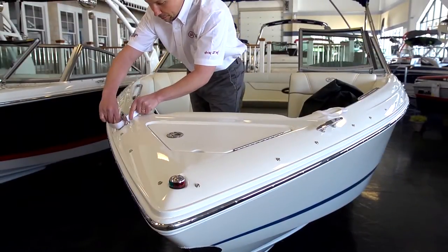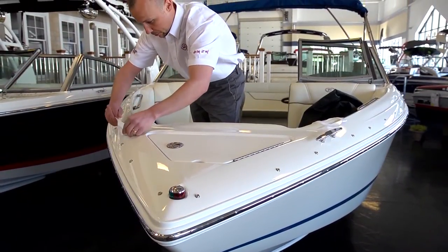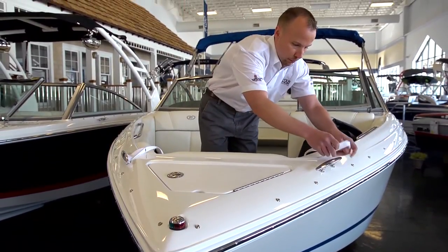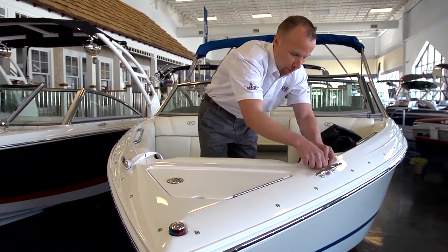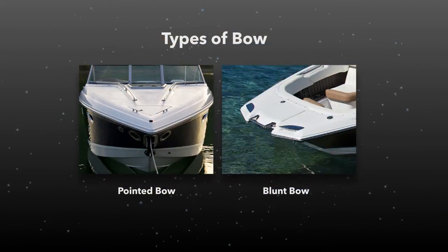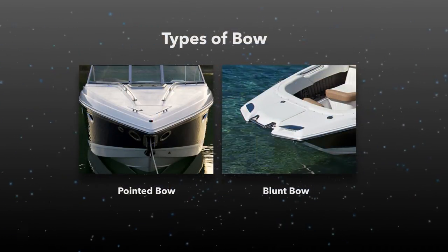The cover is folded and rolled, so it will unroll and fold out from bow to stern. Begin by installation of the anti-pooling system. This installation video will show installation of the anti-pooling system while installing the cover.